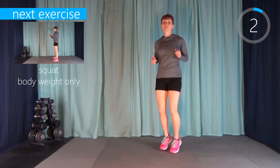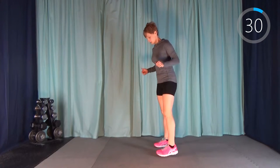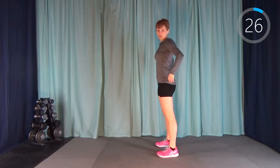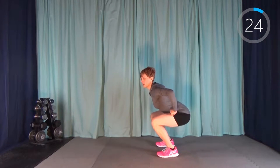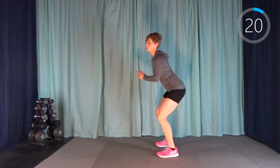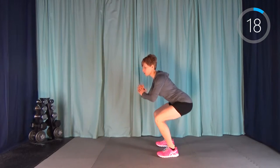Next up we have a bodyweight squat. Feet just sort of shoulder-width apart. Remember with the squat, we always start with our bum — pushing it way out back — and then squatting down as far as comfortable. We're just warming up, so if you're not going very low, that's totally fine.